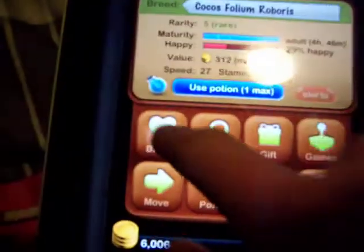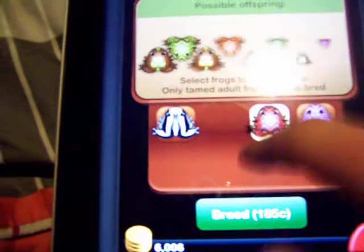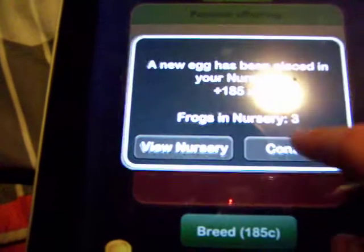just take your frog and you want to breed it. Say you want to breed it to a black chroma manias, so you get all these frogs. You do breed — I'll just do it four times right now. Okay, that was four.